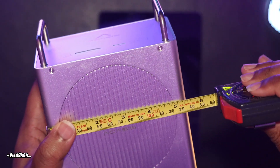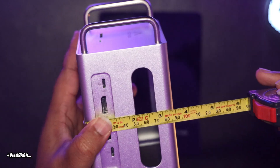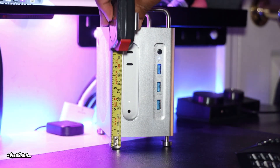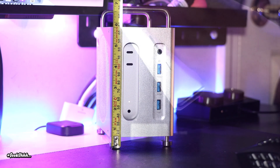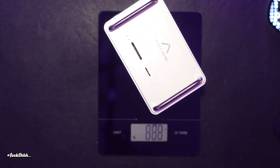Measuring the unit, you're looking at a little over 5 inches in length, a little under 3.5 inches in width, and from the feet to the top of the handles, a little under 7 inches. In terms of weight, it's coming in at around 888 grams.